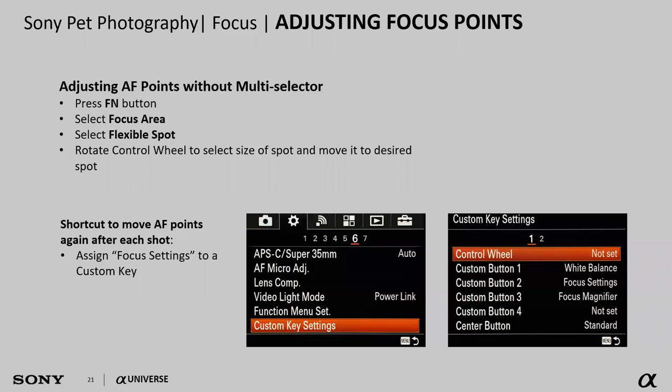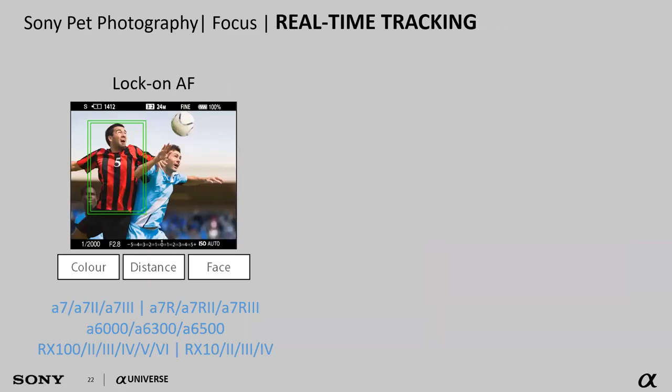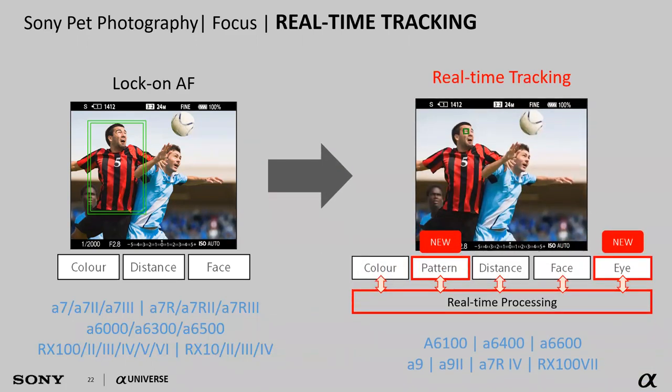What I'd recommend is setting a custom button on the camera — either called focus setting or focus standard — so I can just press that one button and immediately move my focus point around. Another fantastic capability in Sony cameras is their tracking autofocus system. Previous generations had lock-on autofocus, using color, distance, and face to grab and follow the subject. Newer cameras have real-time tracking autofocus, which also looks at pattern and eye detection — it's night and day better, making my job as the photographer incredibly easy.